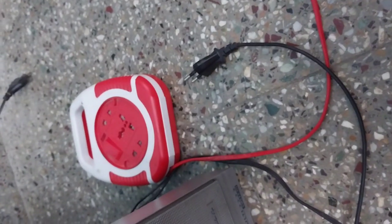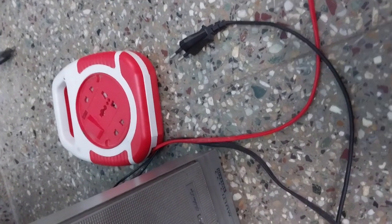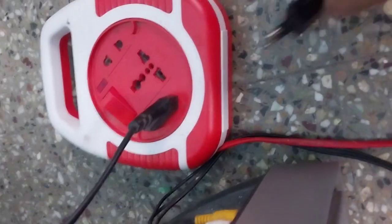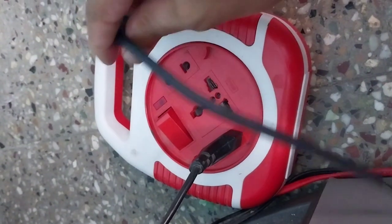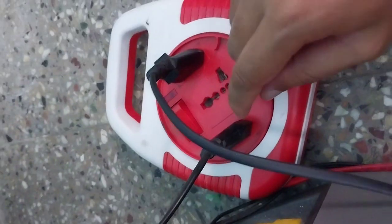This is the extension box I'm using to connect everything and play the game from my bedroom, in case you don't have a nearby power switch. Now let's connect the TV and the Xbox's power cable to the extension cord.